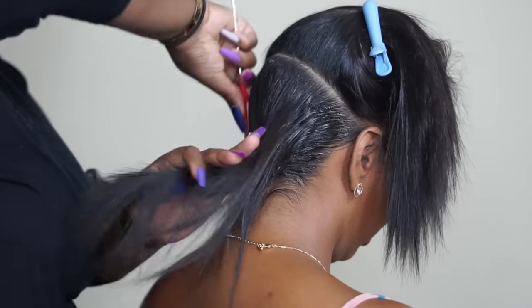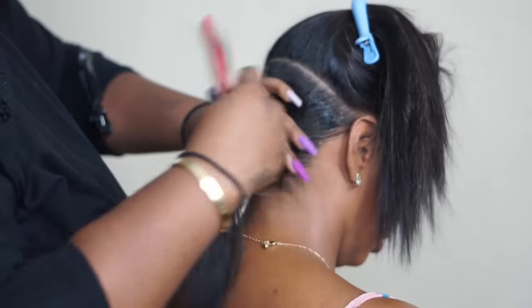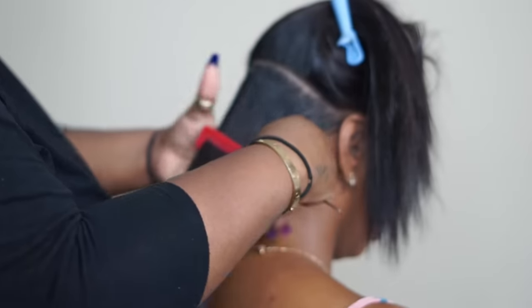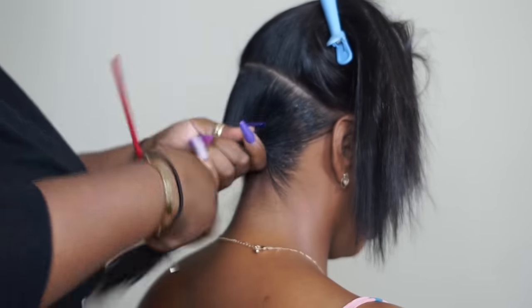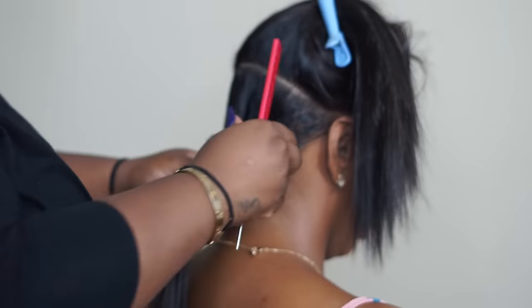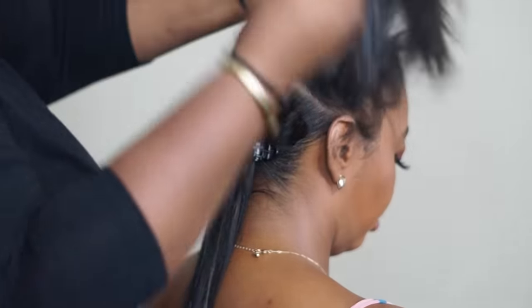One thing I really like about Shining Jam is that when it comes time to shampoo the hair, it comes right out with no problem. Murray's takes a little extra effort to get that wax out — especially if you're going to wear your hair out. Shining Jam comes right out with the first and second shampoo.